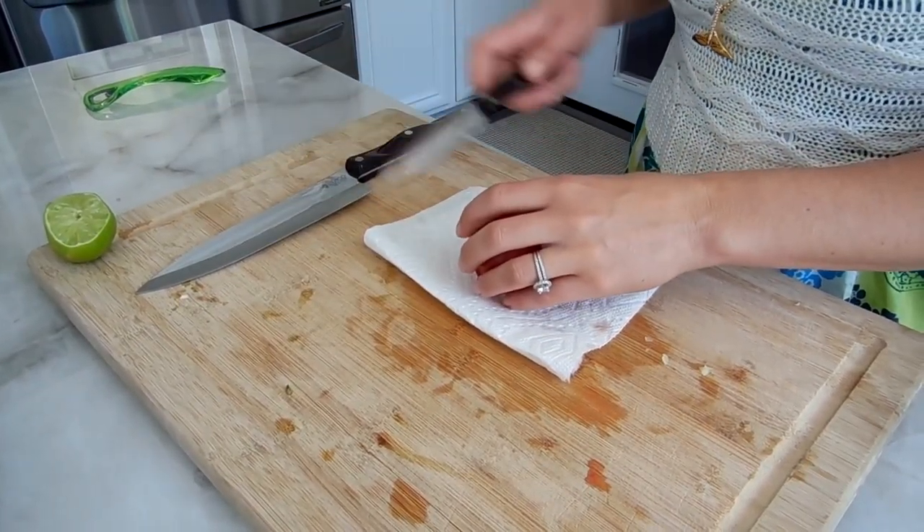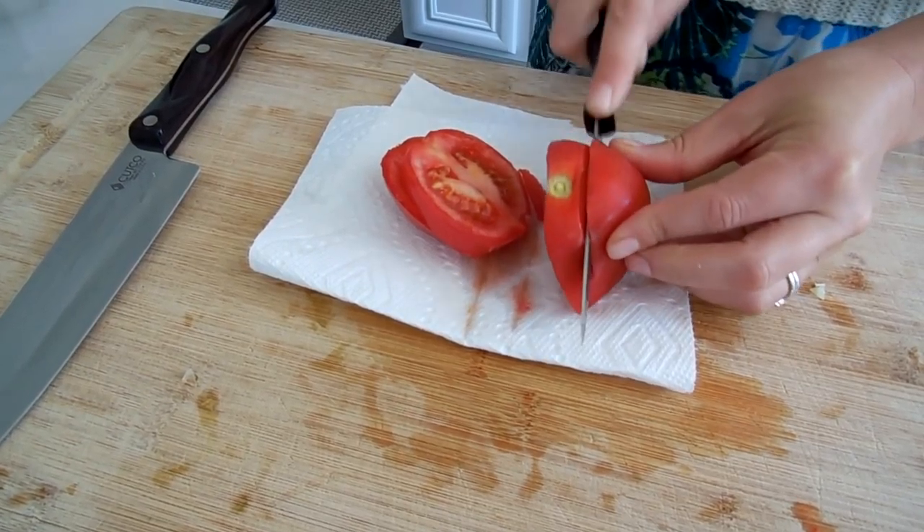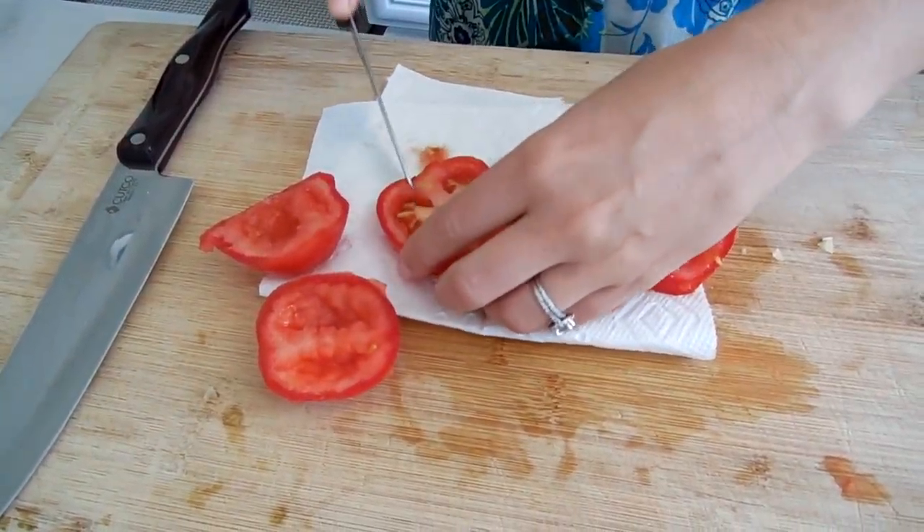Cutting into the tomato now — I'm just using a vine ripened tomato. I take all the insides out just so it's not super watery. Change of plans though — that tomato had been sitting out a couple days too long, so I'm foregoing the tomato in this recipe. I'm really bummed because it makes such a big difference, both the pop of color and the flavor. Sometimes when I don't have tomato I'll add salsa or pico de gallo, so I might just use a jar of salsa from my fridge to give it a little tomato flavor.